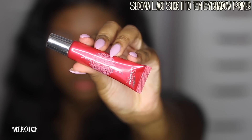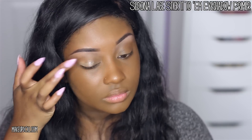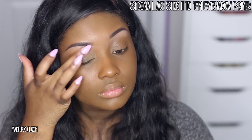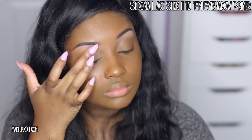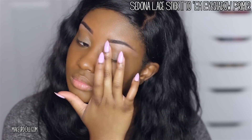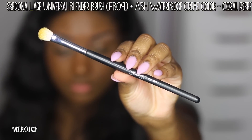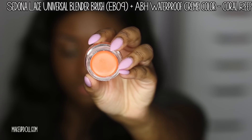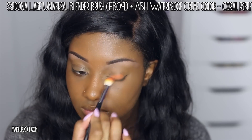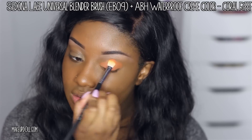Now it's time to get into this colorful eyeshadow. I'm using the Sedona Lace Stick It To Them Eyeshadow Primer — this is going to prime my eyelids and prep them for the eyeshadow. Since we're using really bright colors, I wanted to make sure I used a great primer to really pick up those colors. I'm also going in with a base using my Sedona Lace Universal Blender Brush along with the Anastasia Waterproof Cream Color in Coral Reef — a really gorgeous orange cream. It doesn't have shimmer, but work quickly because it dries fast.